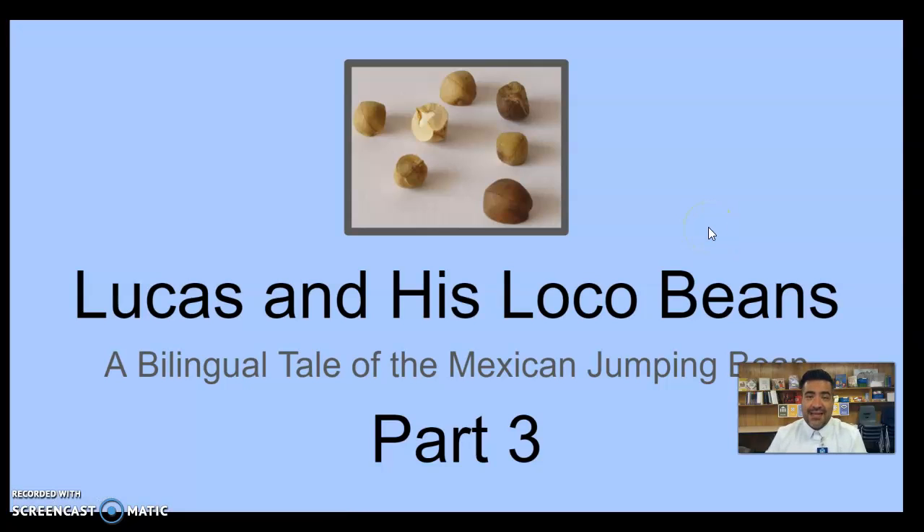Hello, my wonderful students! How are you guys today? This is Part 3 of Lucas and His Loco Beans — esta es parte tres. If you have not had a chance to watch Part 1 or Part 2, please stop the video right now and watch those first. Si tú no has visto la primera parte o la segunda parte, pon pausa este video y ve a mirar los otros anteriores.